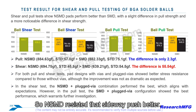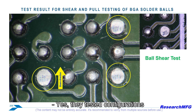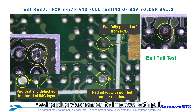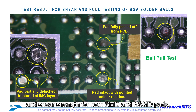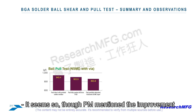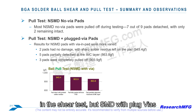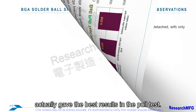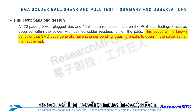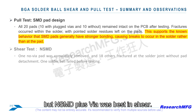They also tested configurations with and without plugged vias — those little filled holes in the pads. Having plugged vias tended to improve both pull and shear strength for both SMD and NSMD pads. Here's an interesting twist: NSMD with plugged vias gave the best results in the shear test, but SMD with plugged vias actually gave the best results in the pull test. They noted this as something needing more investigation — why SMD plus via was best in pull but NSMD plus via was best in shear.